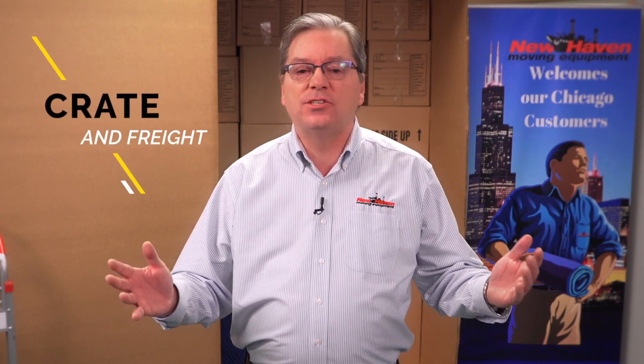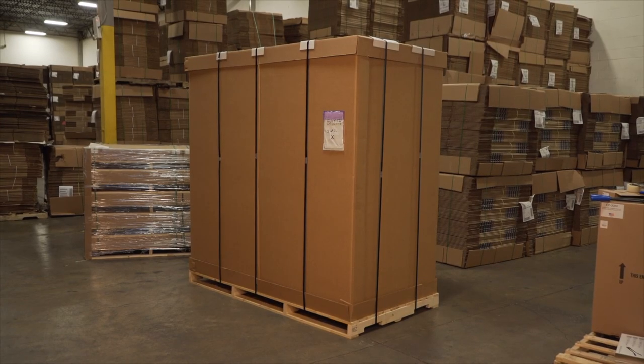The answer is known as crate and freight. The crate that we are going to look at today is the corrugated lift van, available through New Haven Moving Equipment.